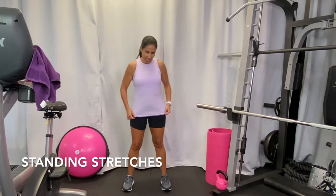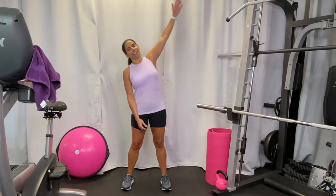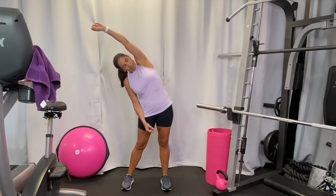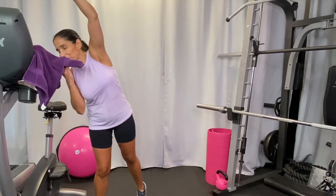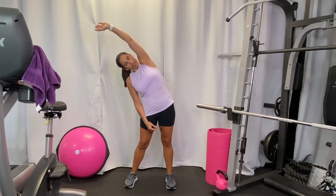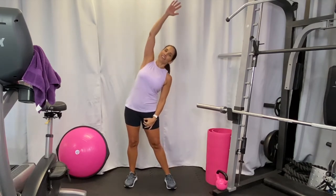Let's do some stretching like I promised! First, a little side bend — just reach out to the side. Breathe and relax, breathe and relax. Wipe the sweat if you need to. This is your relaxing time now.